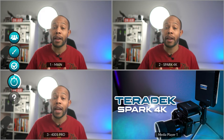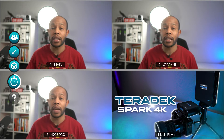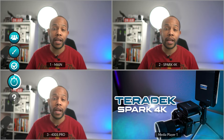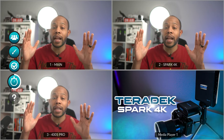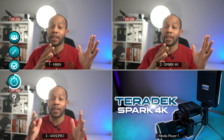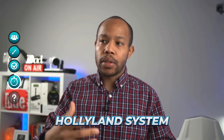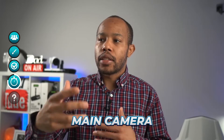In the upper left I have my main camera connected directly into my ATEM switcher. On the top right is the Teradek Spark 4K, also connected via the splitter, and on the bottom is the Hollyland 400S Pro. As I move around quickly, you can see the top two panels are in sync, while the bottom system trails slightly behind. If you're switching scenes between a speaker on different camera angles, you'll likely notice that out-of-sync video with the slower system. There's also a slight color difference — the Spark 4K colors match the original exactly, while the Hollyland's colors are a little different.